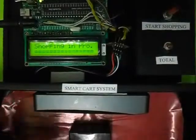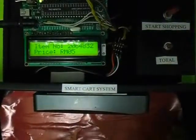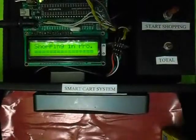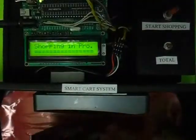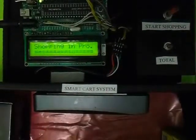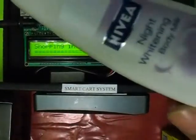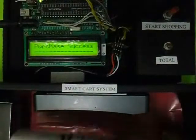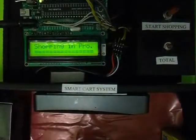I'll start scanning those objects. First the Maggie item — I'll scan it. You can read the price: it's five. I also need to buy this perfume, so I'll scan it. Now it's ten — you can see it accumulates, it was five and now it's ten. I'll scan this Nivea thing as well. The Nivea is purchased, and now the total is 15 ringgit.